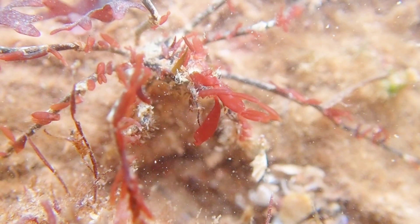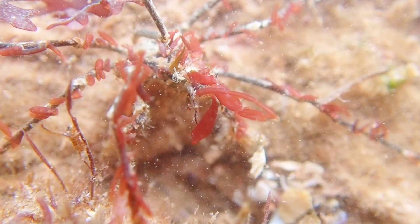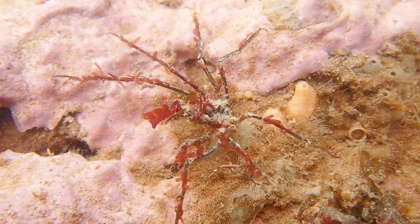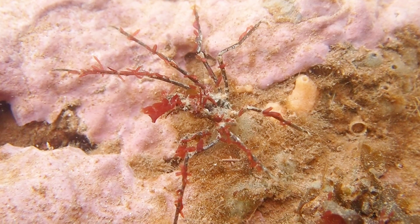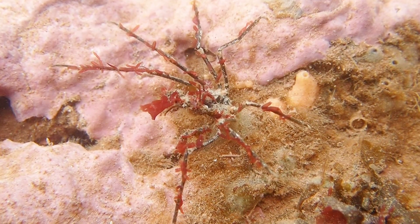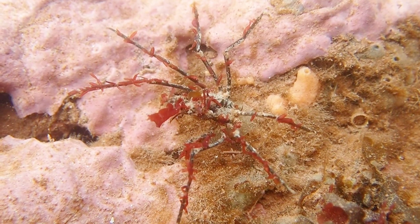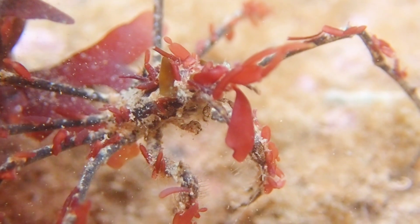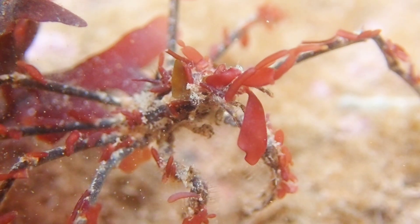This species is a type of decorator crab, which means they use pieces of seaweed and sea sponge to decorate themselves. This gives them excellent camouflage that they use to hide away from predators.